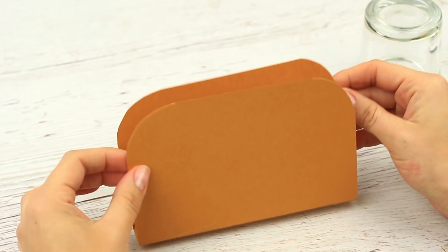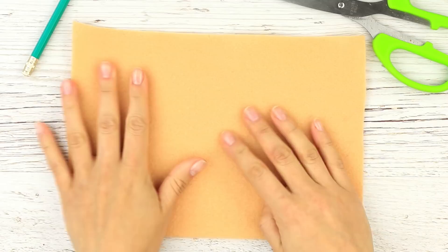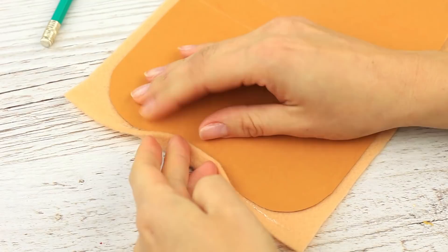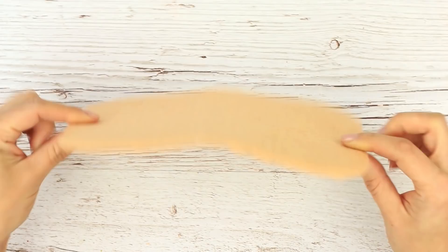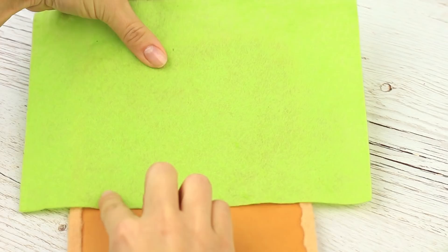Take dense beige felt. Place the base on the fabric and hot glue the edges, wrapping around the base. The bread is ready.